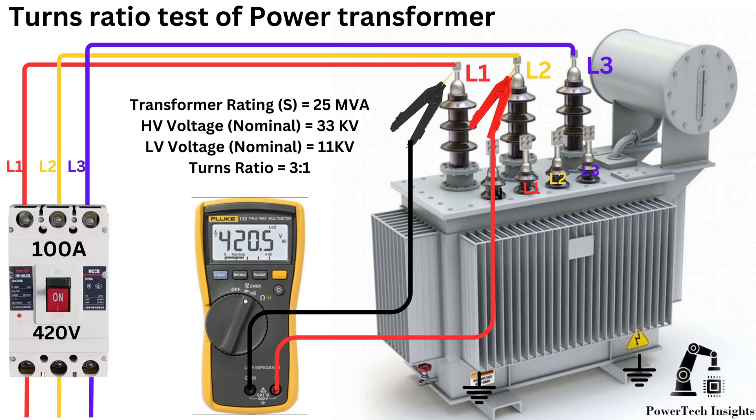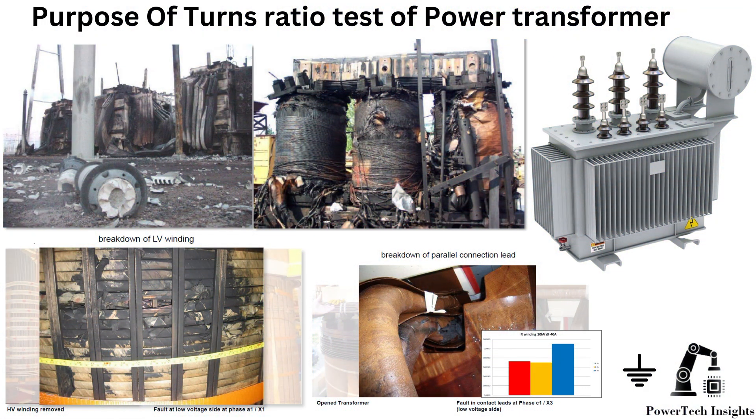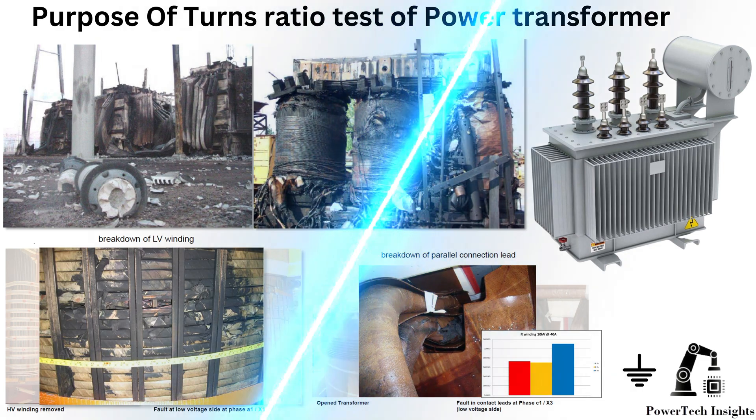The Turns Ratio Test is a crucial diagnostic test performed on power transformers to ensure they are functioning correctly and have not suffered from manufacturing defects, winding faults, or insulation failures. Here are the key reasons why TTR testing is necessary.